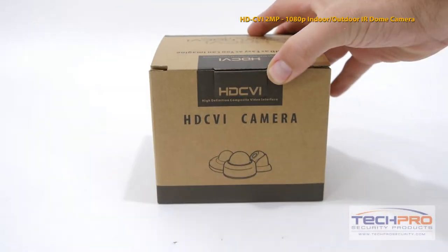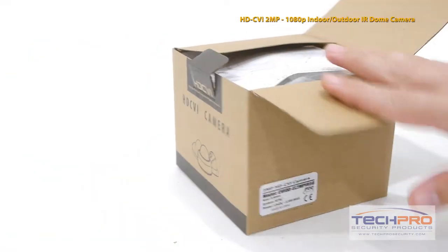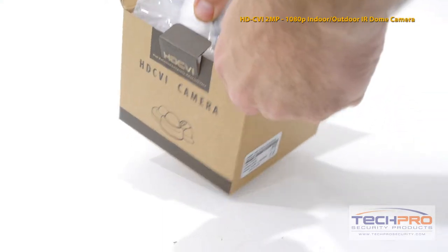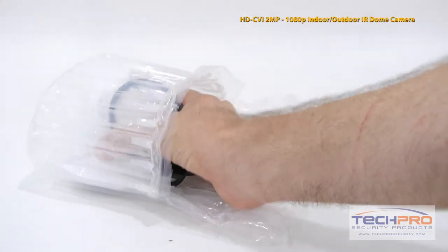This is our new HDCVI 1080p indoor-outdoor IR dome camera. This HDCVI camera can display an incredible 1080p resolution over standard coax cable. HDCVI is a new technology that can transmit high-definition video over analog cable.